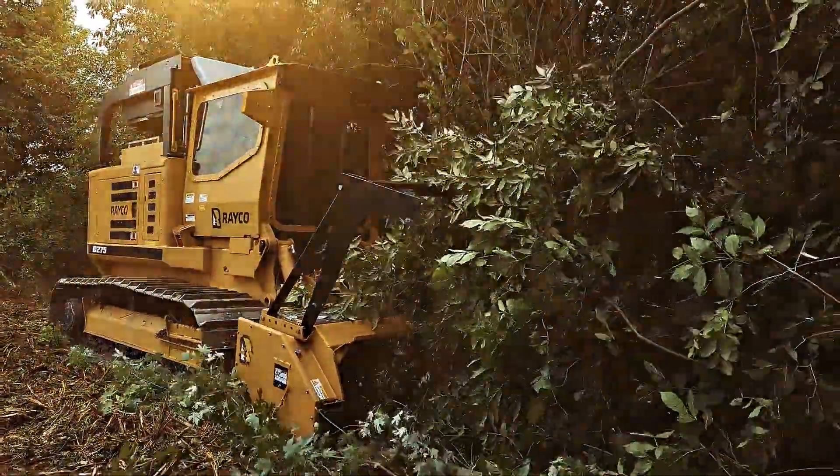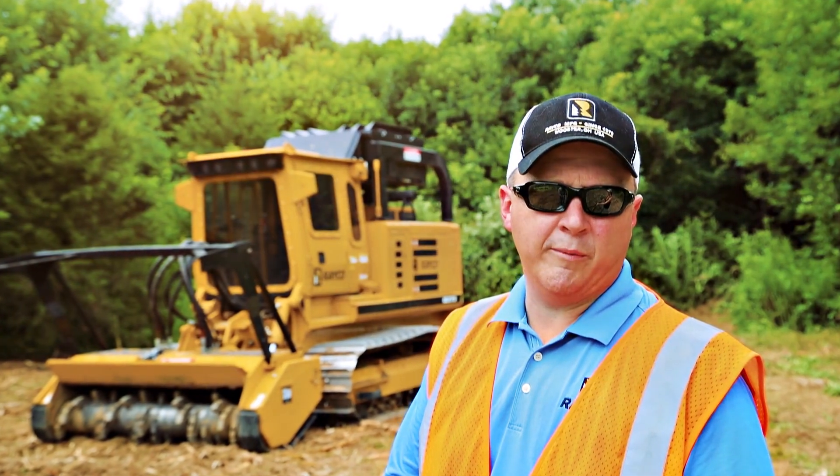Today we're out with Rayco's C275. This is a compact and powerful mid-size mulcher.